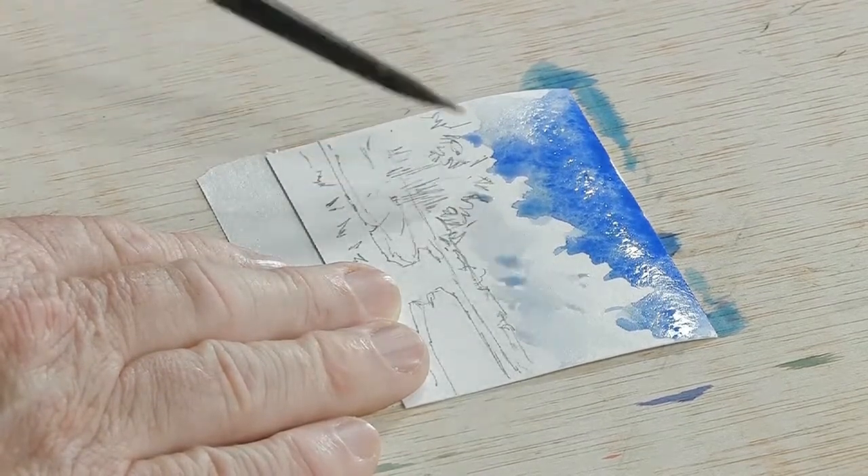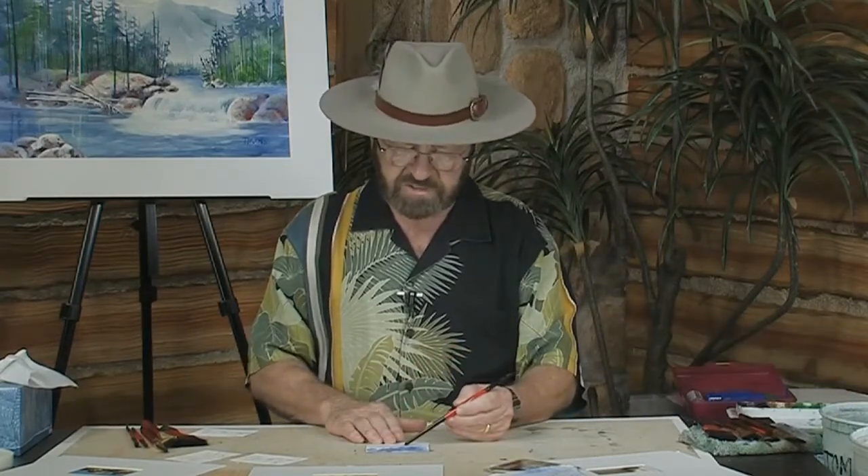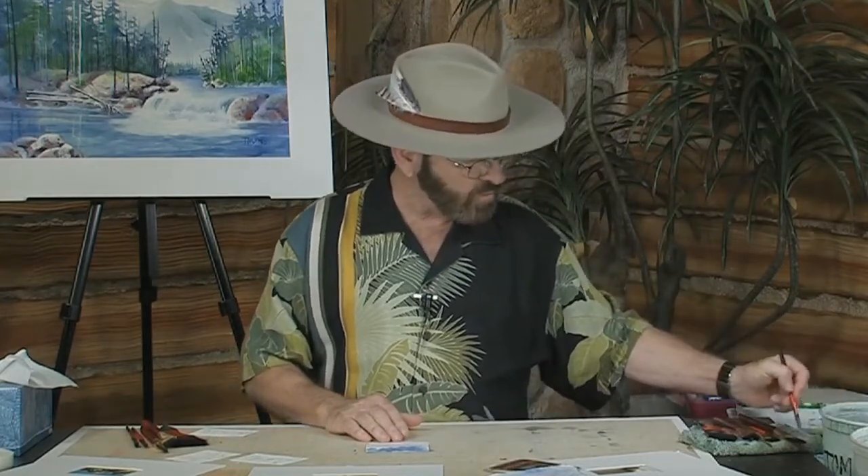I don't want to put the tree area in quite yet for the simple reason that the sky area is a little wet. I'm going to let it dry just a little bit and move into what is called the horizontal plane — or the ground — the water and grass area. I want to go ahead and do the water area first because that's going to be lighter than the grass area.